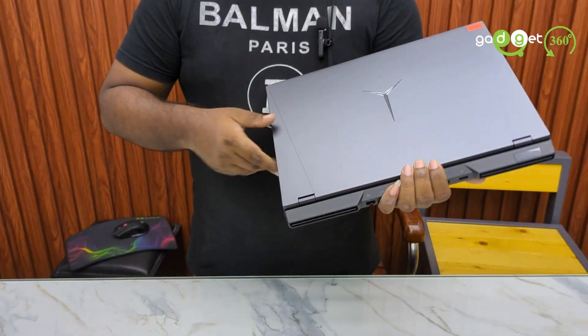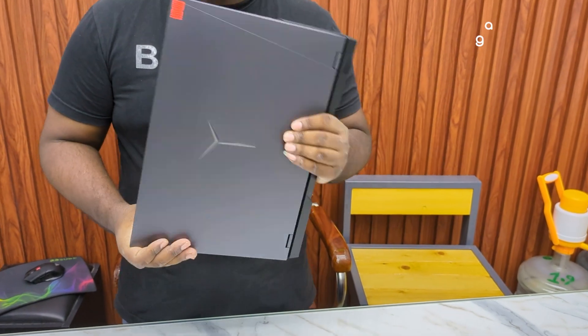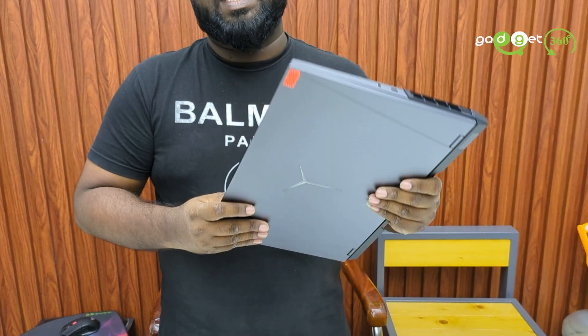The RAM on this laptop is 32GB DDR4 at 3200MHz. It also comes with a 1TB NVMe Gen4 SSD for storage.